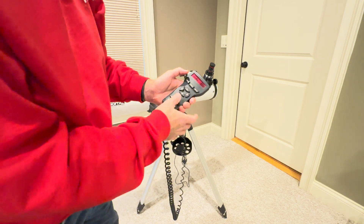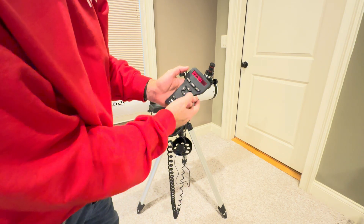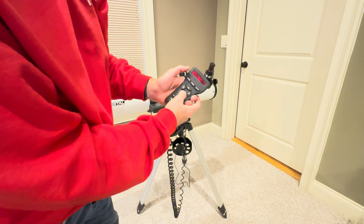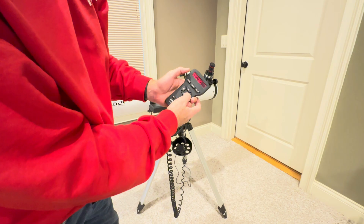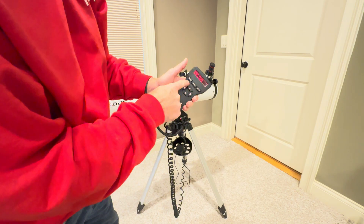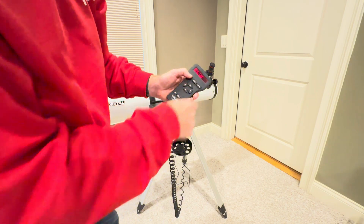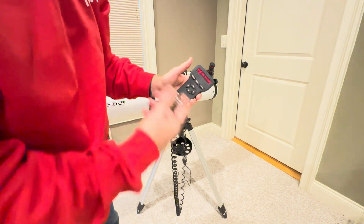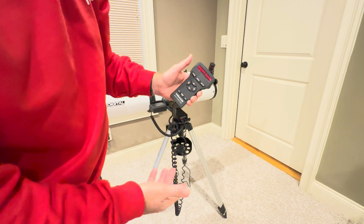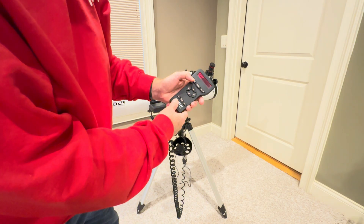It says enter today's date. Today is the 10th, so you just go up arrow from 0 to 1, go to the right, change that 4 down to a 0. December is correct, 2024 is correct, so hit enter. Let's just assume it's 8 o'clock at night — otherwise you could change that. Hit enter. Daylight saving time is either going to be no or yes. Currently, after November, we're no longer in daylight saving time, so you leave that no.